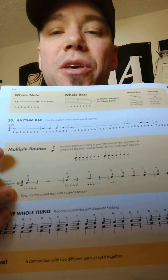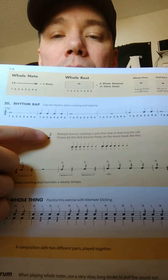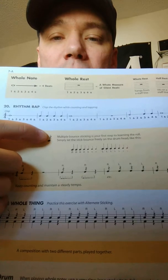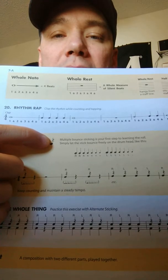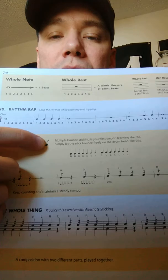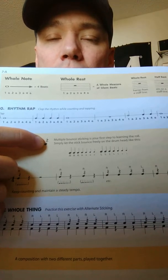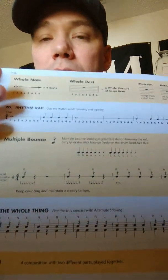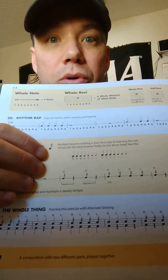On page 7A of Essential Elements Interactive, you'll see the multiple bounce roll, and the Z that you see written across the note head is indicating that it is to be a buzzed stroke. You will see buzz rolls written that way. That's not to say you won't also see buzz rolls written with just the three hash marks that you would see for an open stroke roll.